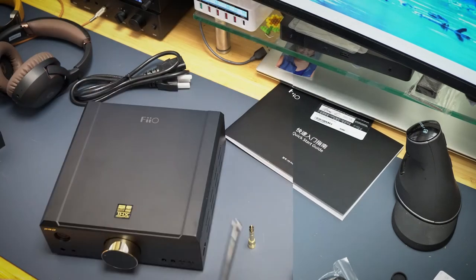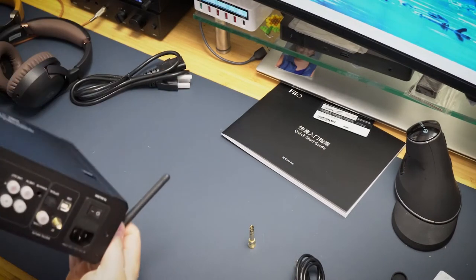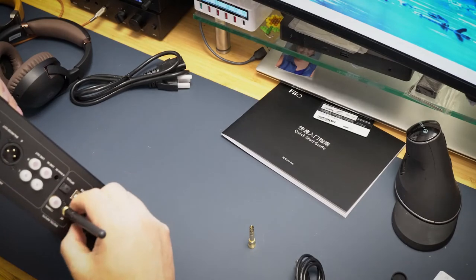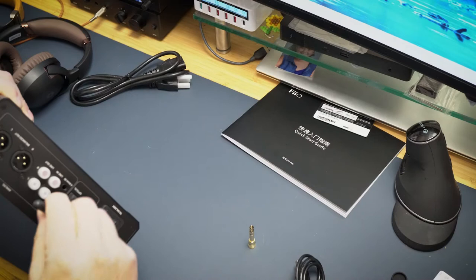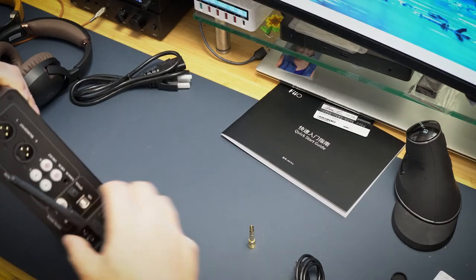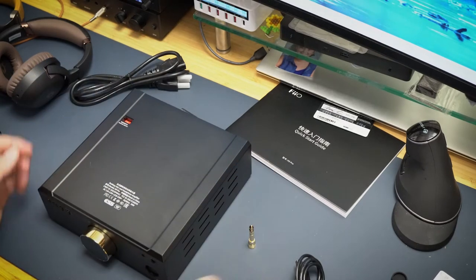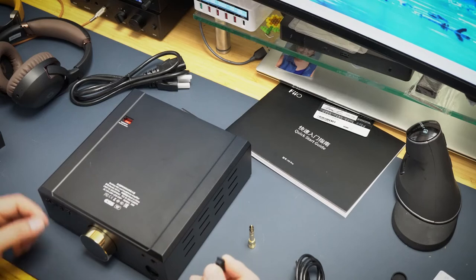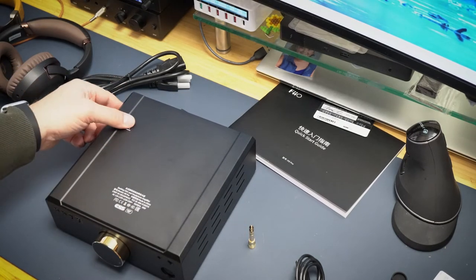It also comes with a Bluetooth antenna which screws right on there. And it came with a cap — I think this is to block the power selector, which is kind of cool.